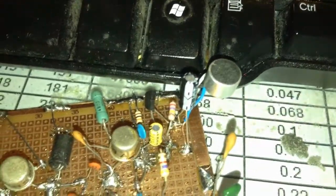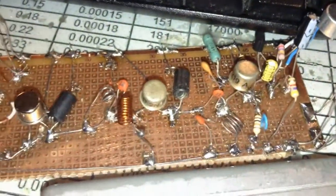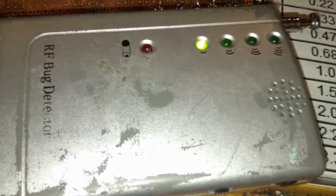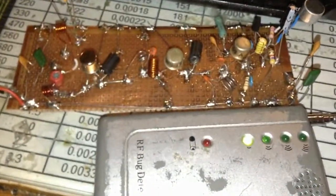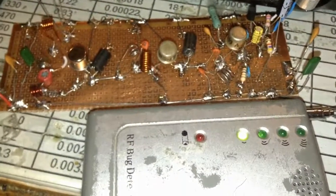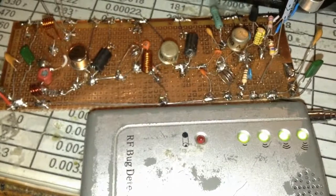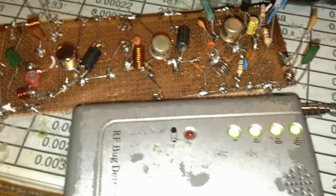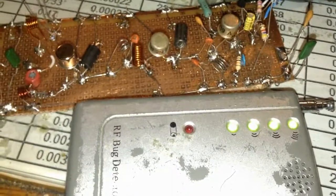Before testing with the radio, look at this detector — this is an RF bug detector. When I connect the battery to the project, you can see the powerful activity. This is an unbelievably high power FM transmitter — it is more than powerful.